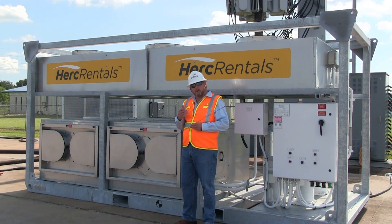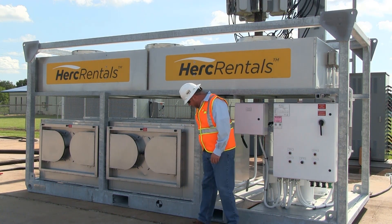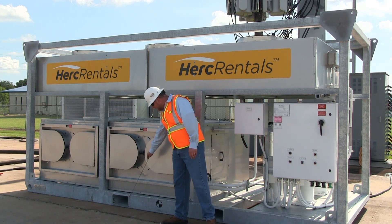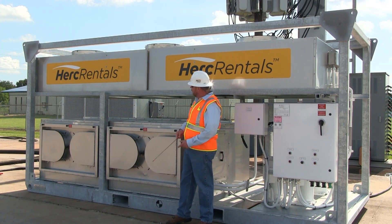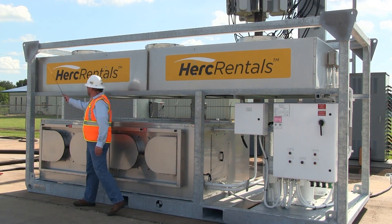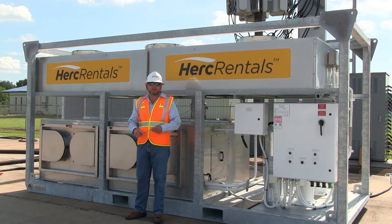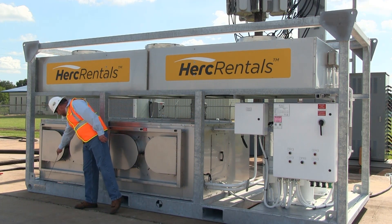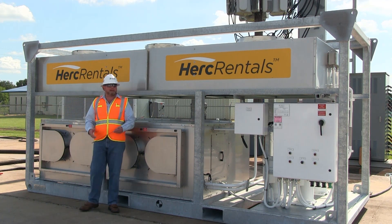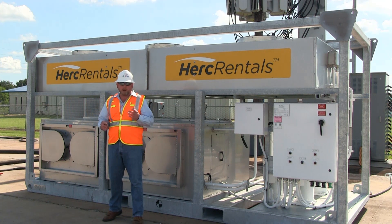The first step in setting up the Herc 80-ton industrial air conditioner is to determine how it's going to be transported. You have two options. The first is the integrated forklift pockets located on each of the long sides. The second option is a certified lifting stacking frame that offers a four-point connection on the corners to a single-point lift. Either one of those methods can be used to transport the machine. Please note the weight tag affixed to the bottom of the skid — this particular unit weighs 9,500 pounds. Make sure your fork truck or crane is rated for that load prior to moving it.